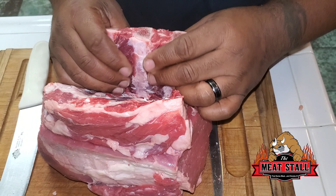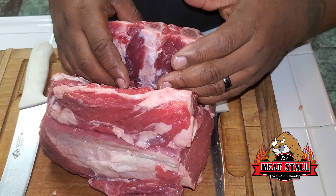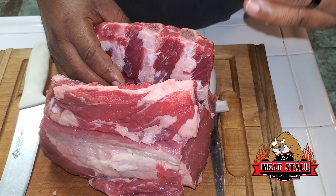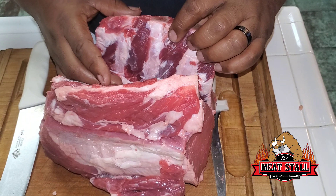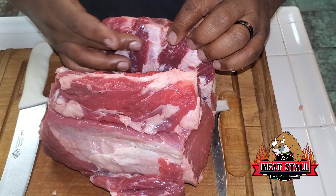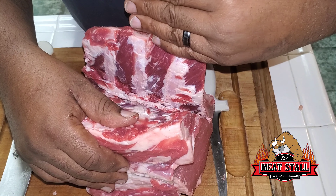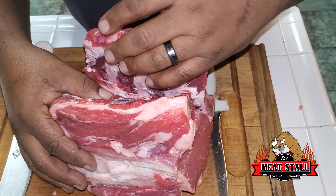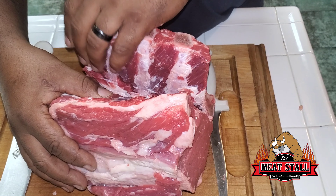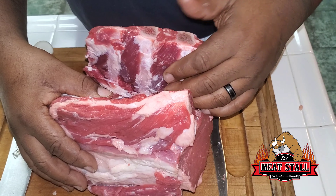Let's talk about these beef ribs real quick. You ever notice when you go to the store and get beef ribs they seem kind of skimpy? What the butcher does is similar to what I just did — they try to get as much meat for the ribeye and leave less for the ribs. Unless you get specifically cut ribs, beef ribs are kind of a byproduct of butchery.